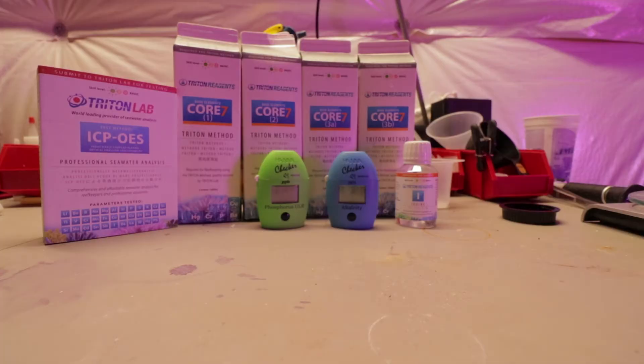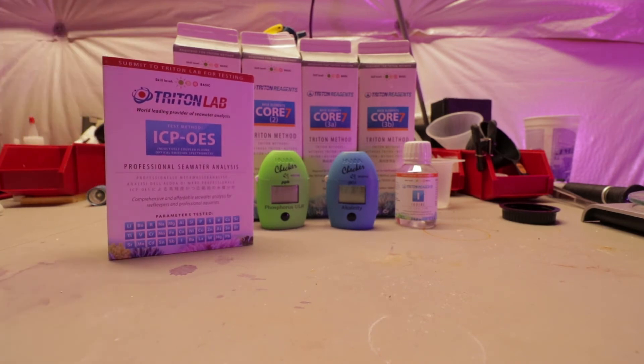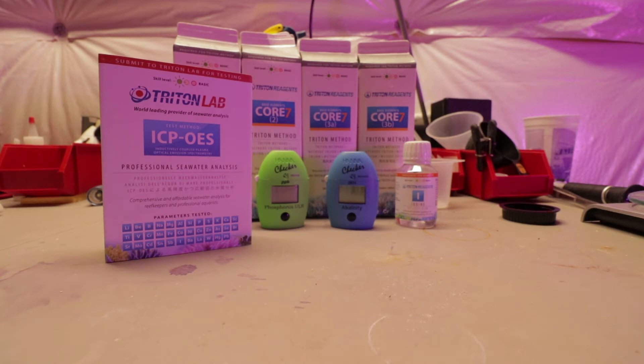Obviously you need the Core 7 base elements in order to do the Triton method. There are other elements to the Triton method that don't include trace elements in the Core 7 solution, but that's not what we're talking about today — we're talking about the full-blown Triton method. You also need an ICP OES test, which will tell you very specifically what is in your water and give you recommendations on a ton of different things. We'll get into that in another video, but just know that you need one of these if you're going to set your tank up with the Triton method.